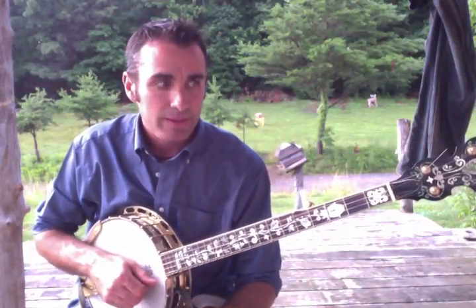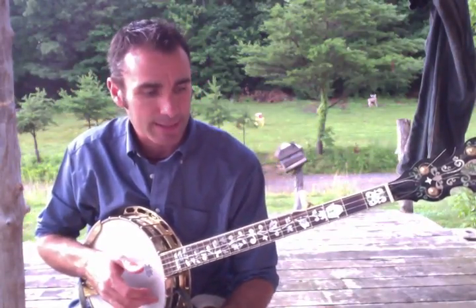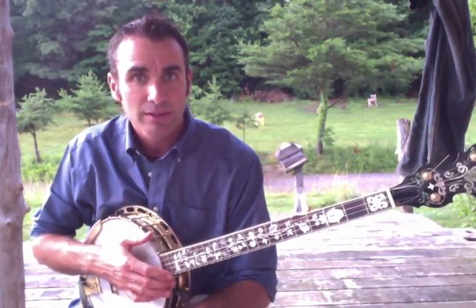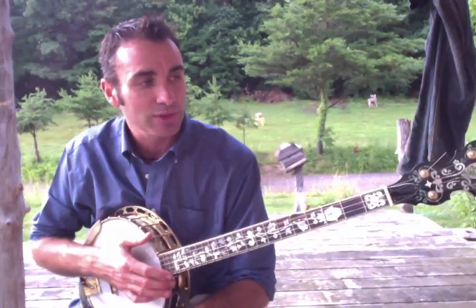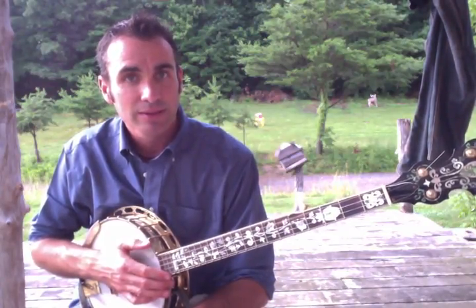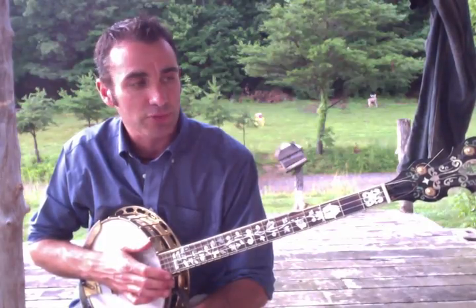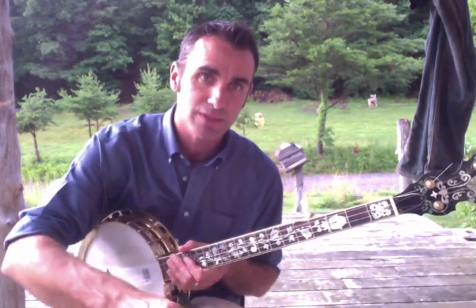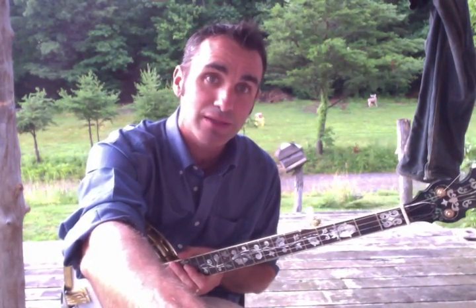That's the gist of it — nothing real fancy picking-wise. I think you can have a lot of fun with the banjo. If you already have one, keep practicing, and if you're a guitar or mandolin player, it's really quite the cousin so you can make the jump pretty comfortably. Good luck with that five-string banjo — thanks Mike for asking for this video, and even Kevin made an appearance!